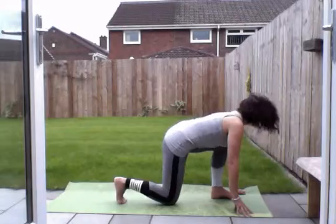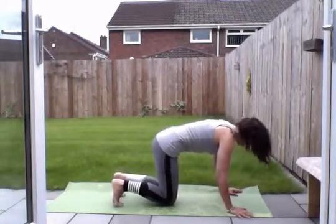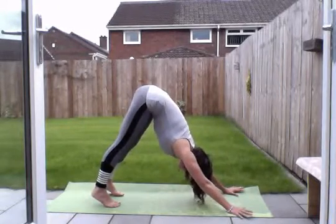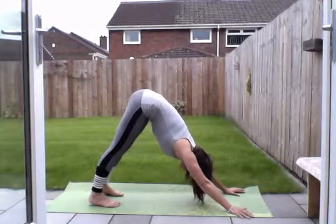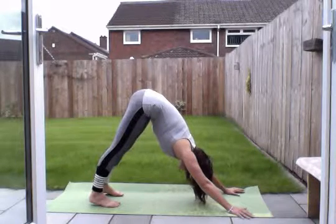We're going to take the left knee to the ground, and then the right knee. Tuck your toes under. Push back into downward facing dog. Lift up through those hips. Really push into the ground with your hands. Walk your heels up and down if you want to. And now five breaths here.